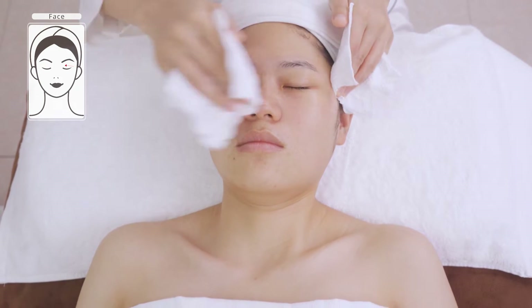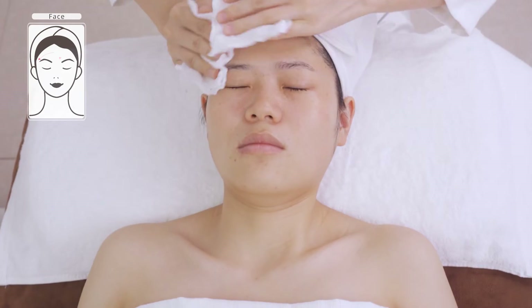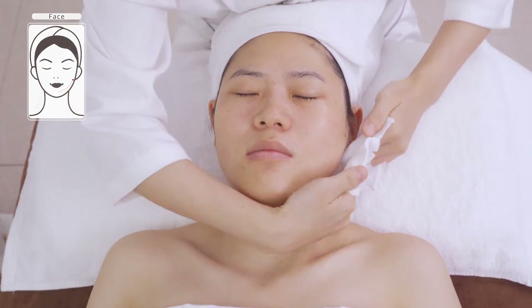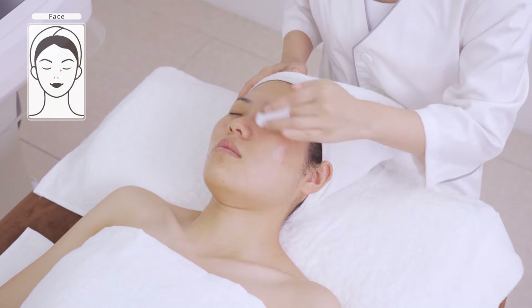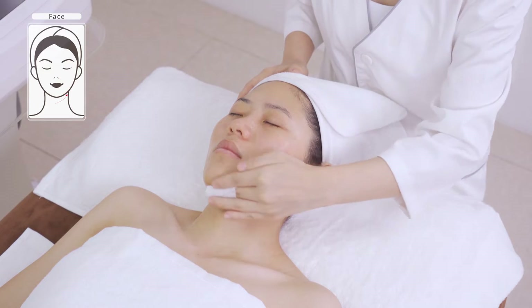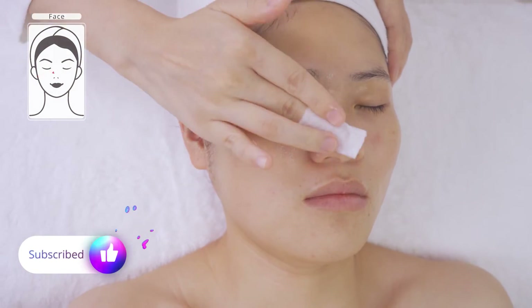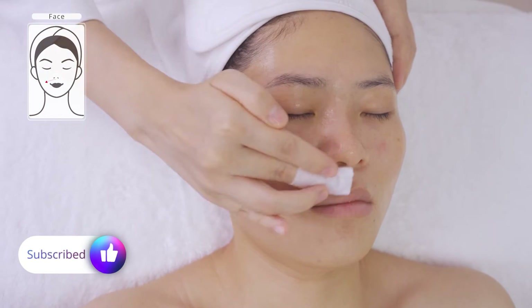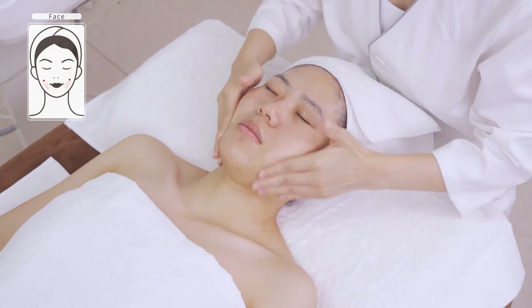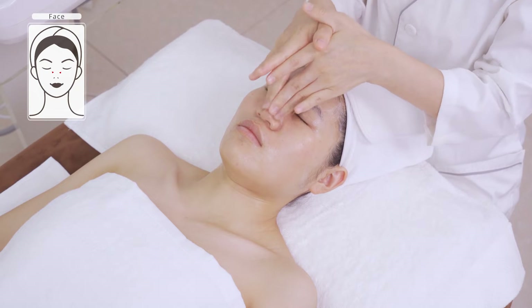Apply toner. Apply massage cream evenly all over the face and neck and gently massage the treatment inside three times.